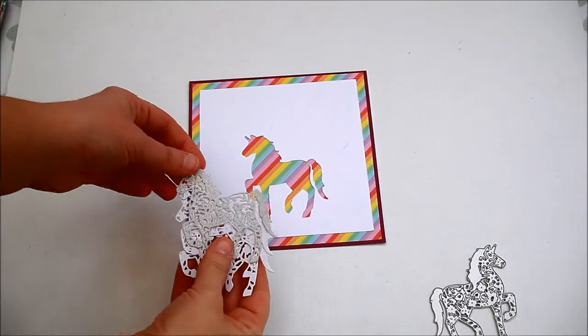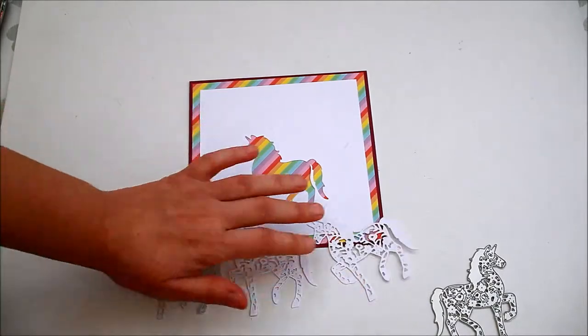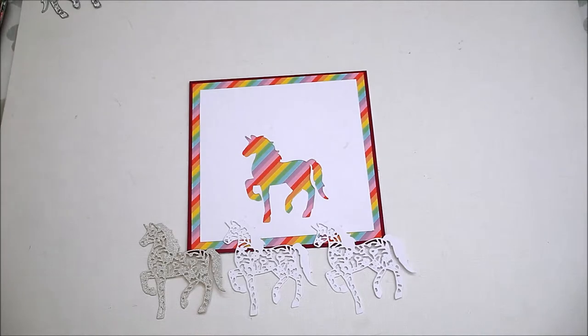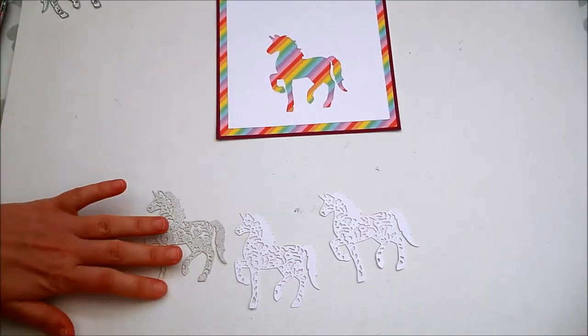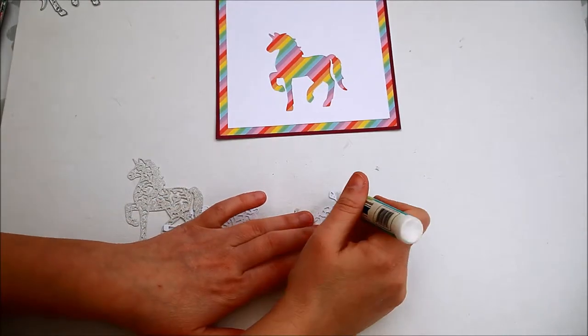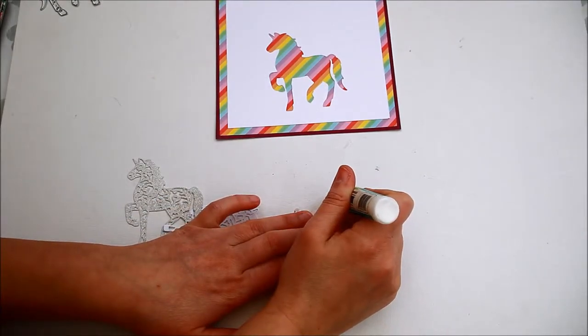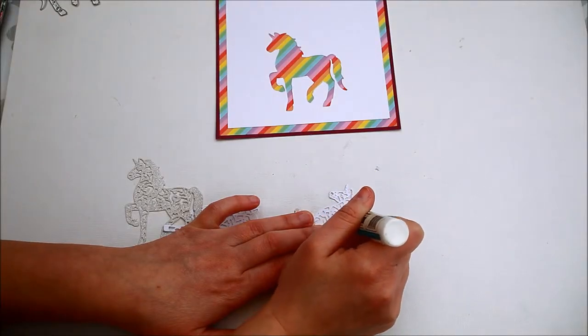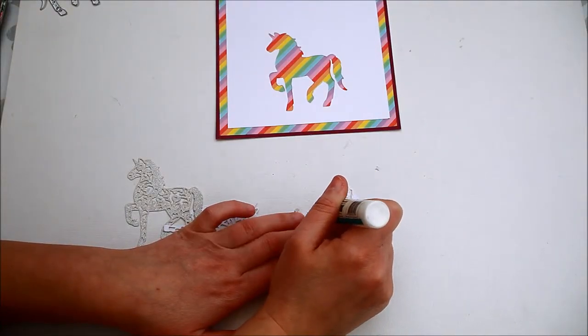Die cut the unicorn twice more so you'll have two white and one glittery. Glue the unicorns on top of each other finishing with the glitter one. This way you'll give a bit of dimension to your die cut.